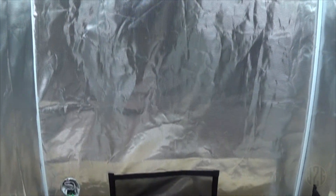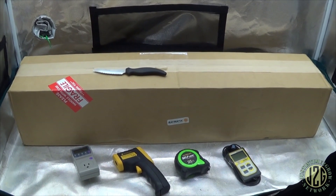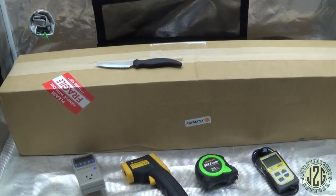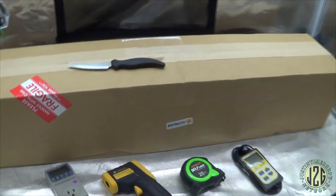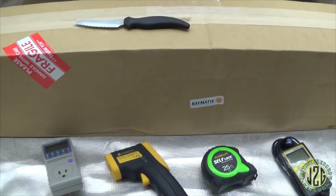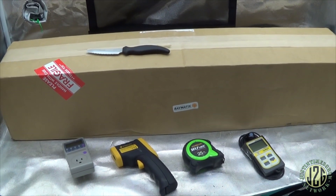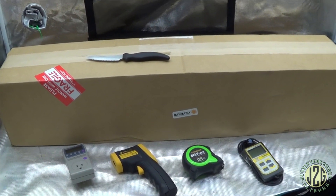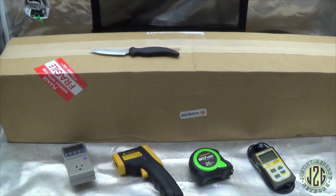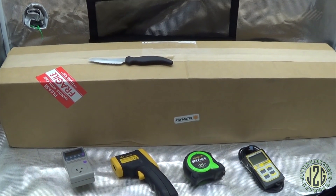Hey guys, Justin here in the Mars veg tent. I've got everything cleared out because we've got another unboxing video, this time from Raymatics. I haven't really dealt with this company before — hadn't really seen a whole lot about their lights — but apparently they've been going since about 2017 and they're just now getting into some serious commercial lighting. The owner of the company saw my Instagram post about getting married and wanted to give me a wedding present: one of his lights. He wanted me to unbox it on YouTube and show everybody the specs and whatnot about the light.